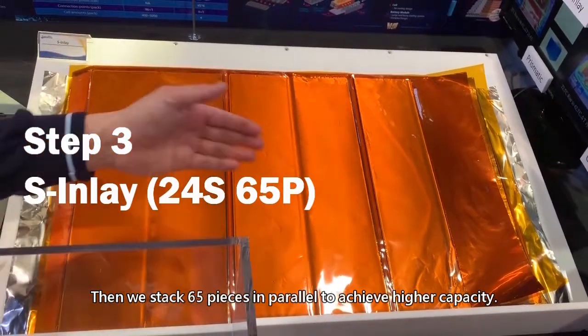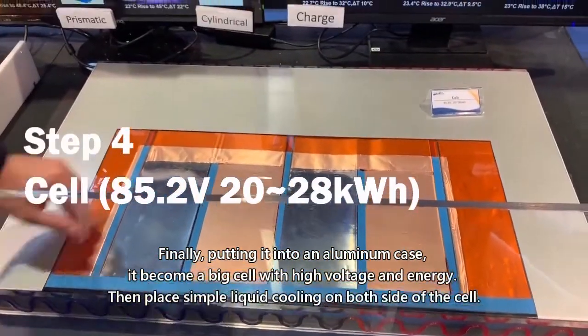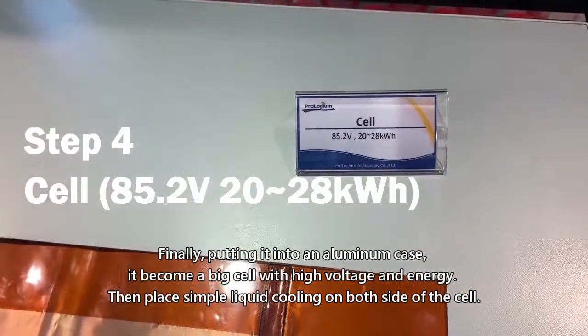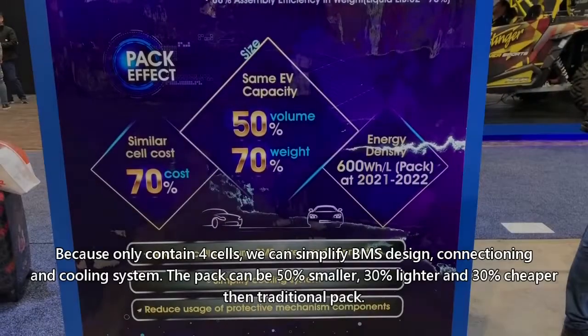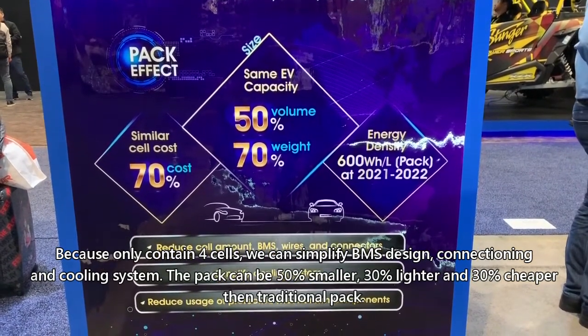Finally, putting it into an aluminum case, thus becoming a big cell with high voltage and energy, and place a simple liquid cooling system on both sides of the case. Because it only contains 4 cells, we can simplify BMS design.